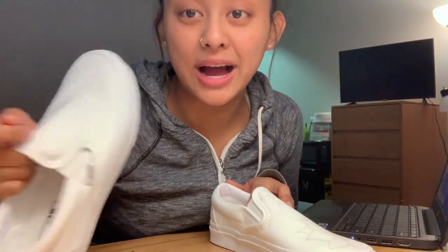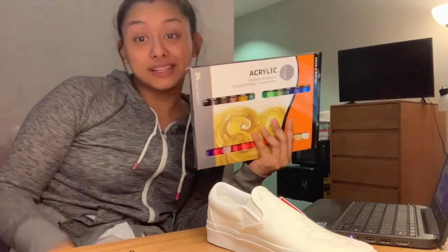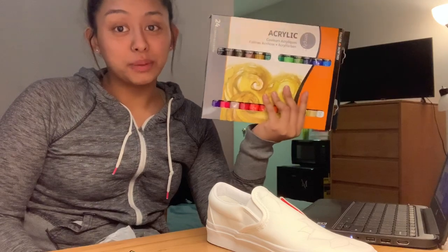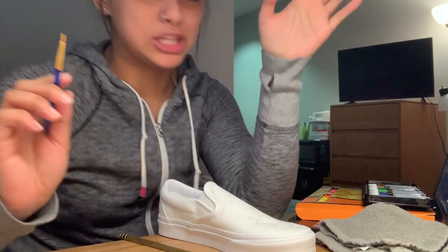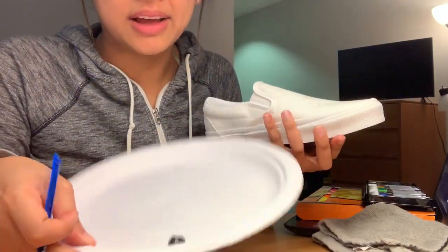I think I'm just gonna go straight to painting it instead of sketching the second shoe too. I'm being a college student and using a plate for my paint. The paint I got is acrylic — I ended up getting acrylic because I could not find leather acrylic paint anywhere. I'm not sure if these brushes are gonna work but I'm starting off with some black paint to trace the design. There is no going back.